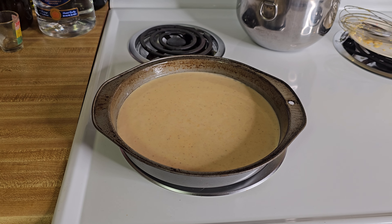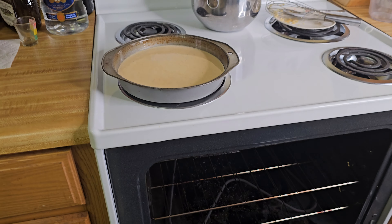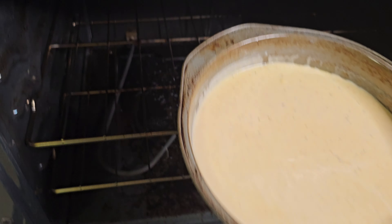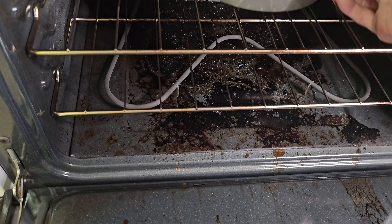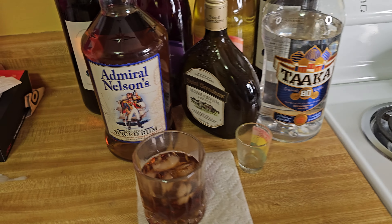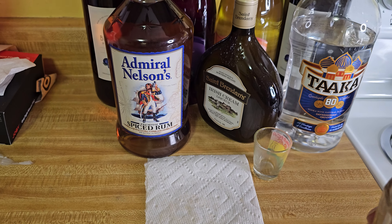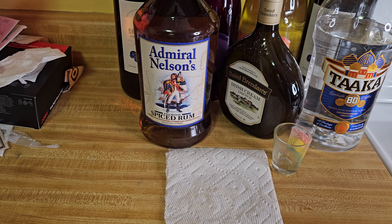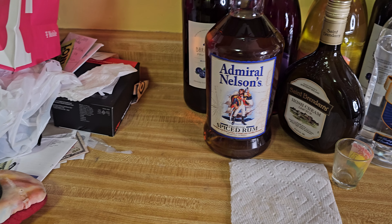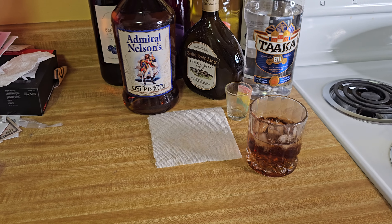This is what we're gonna do — put this in the oven. Hopefully I won't burn myself. There we go — ow, that's hot! Alright guys, that's in the oven. Now we've got 20 minutes to kill, so in the meantime I've got me some Admiral Nelson's and some taco, and got a friend of mine just hanging out. Damn, that's good — I'll catch y'all in a little bit.